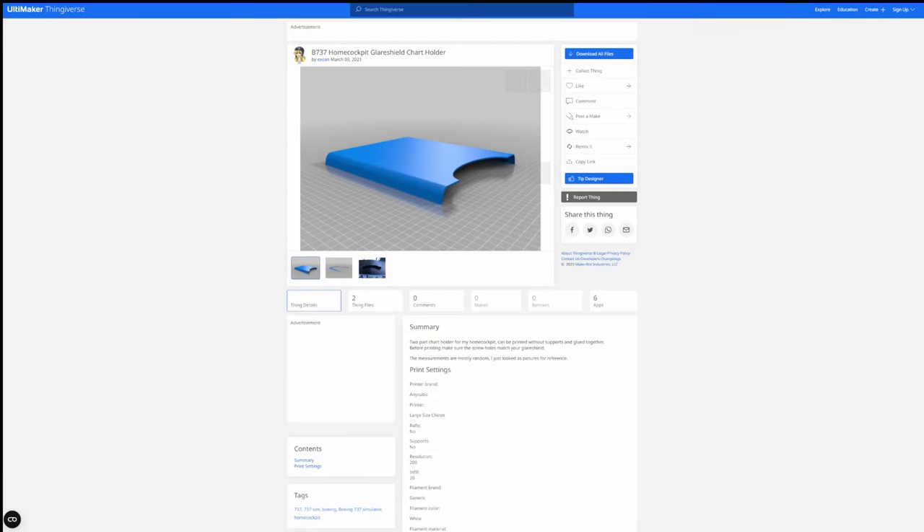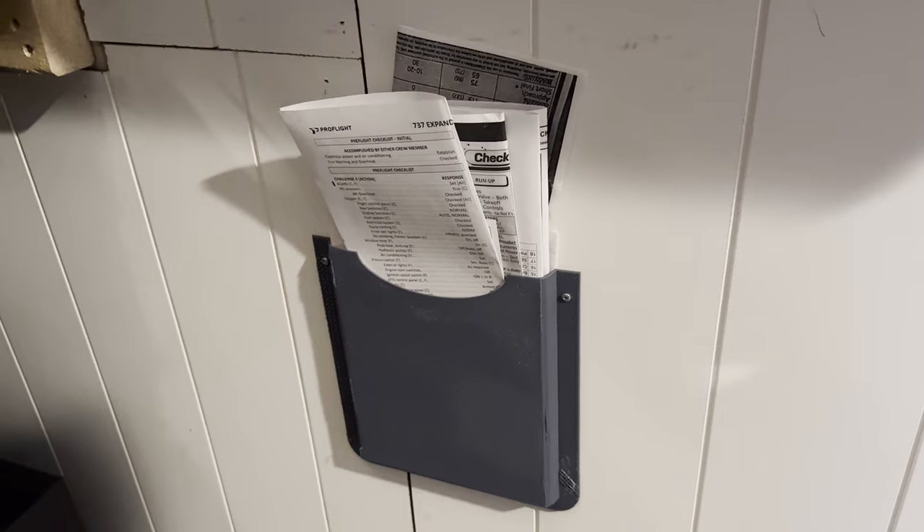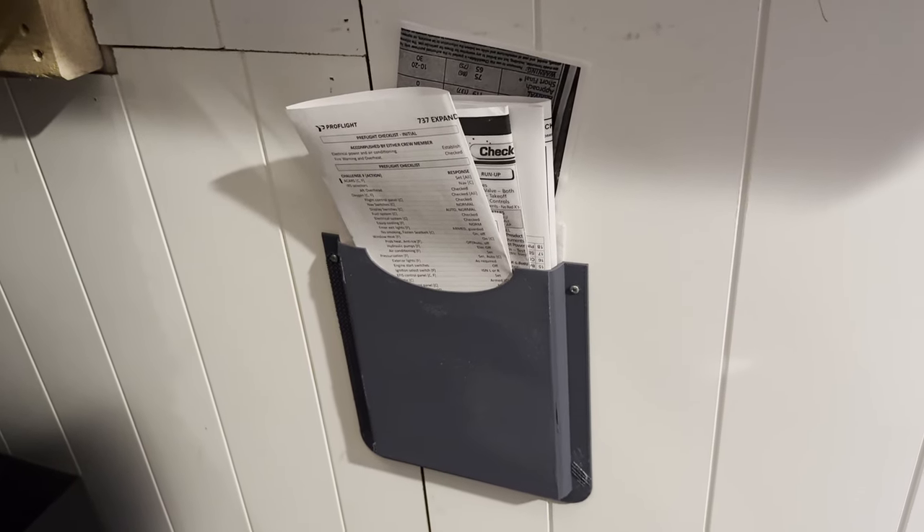I started searching around on Thingiverse and found chart and checklist holders that someone had designed. I printed those and mounted them on either side of my home cockpit, and they hold all the checklists for all the different aircraft that I fly.